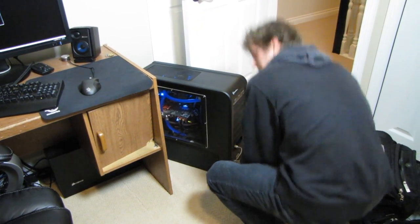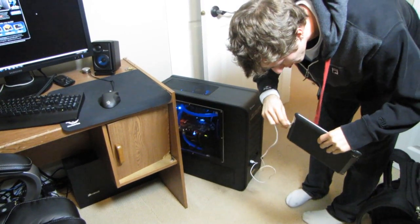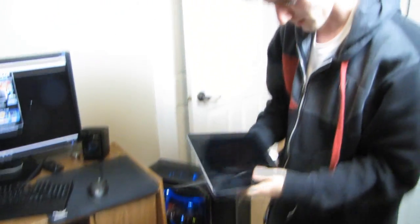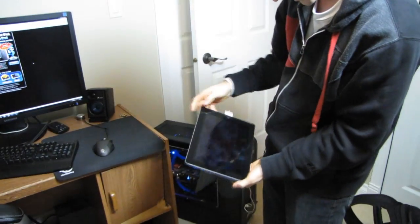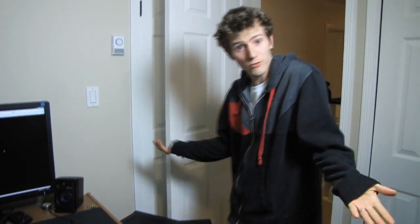I thought that it was hopeless and that I couldn't charge my tablet on my PC, but it turns out that I can, and I'll show you guys. There it goes — it is charging. It doesn't charge particularly fast because this isn't a high-powered USB port or anything like that, but it does charge, which is all I really asked for, so that I don't have to set up one of the wall warts.